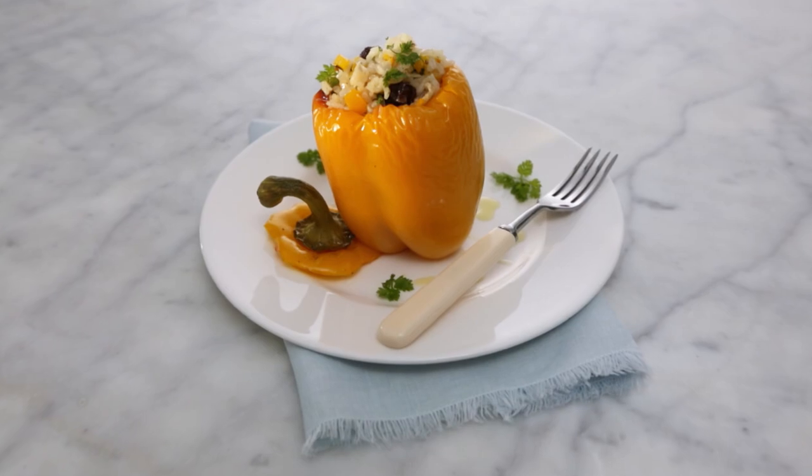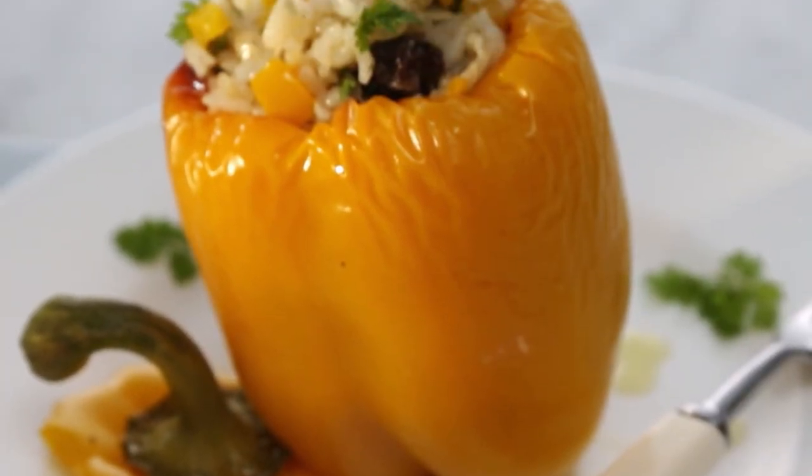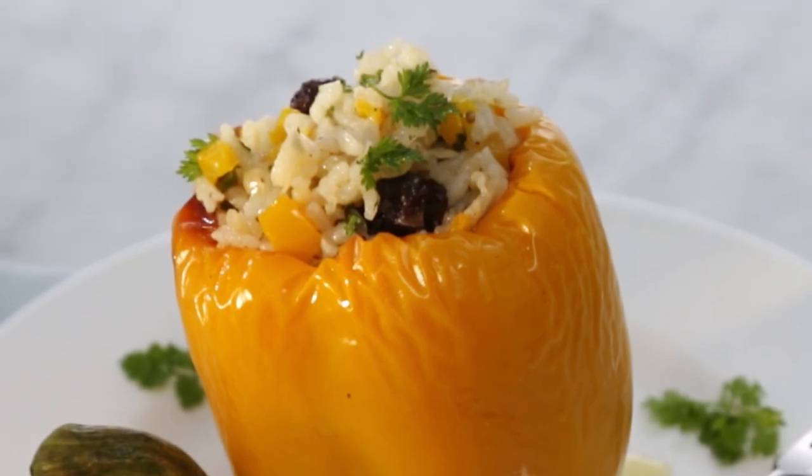Today's recipe for me is a special one. It's my mom's. Filled with fluffy rice, pine nuts, raisins, herbs, and cooked on a bed of fresh tomatoes.